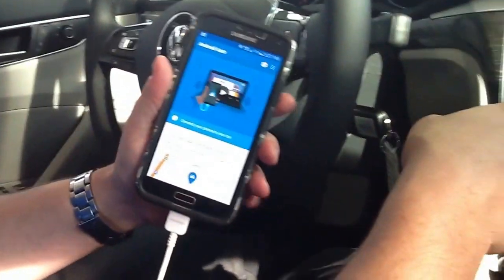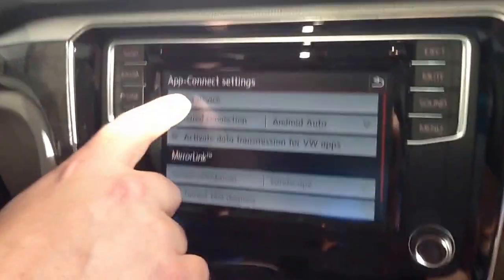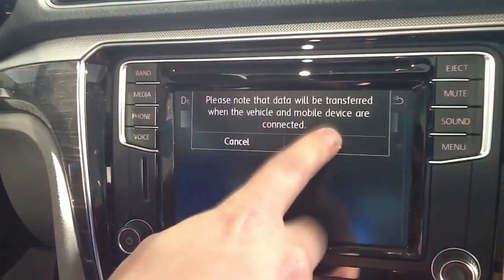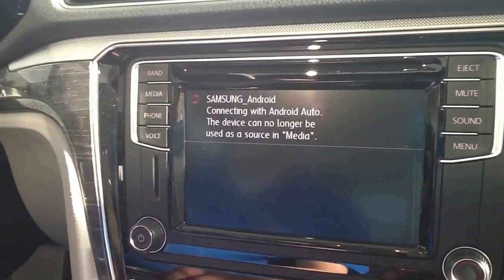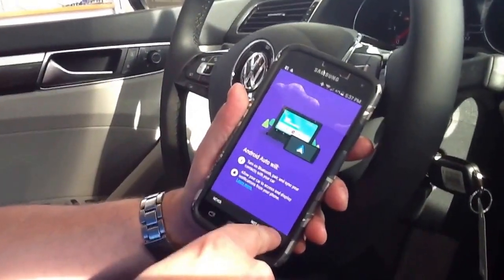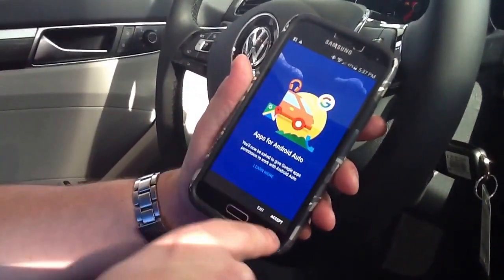And we're going to come back to the car. It says Error, but don't worry about that. I'm going to go to Select Device, pick the phone, and hit OK. And now, looking back at the phone, I'm going to Accept, and I'm going to Accept again.